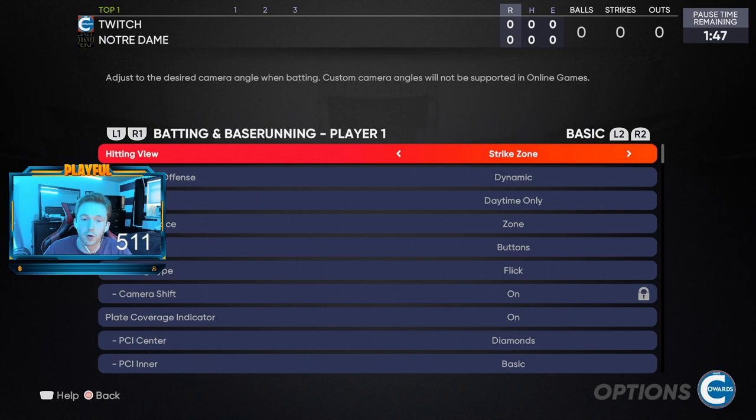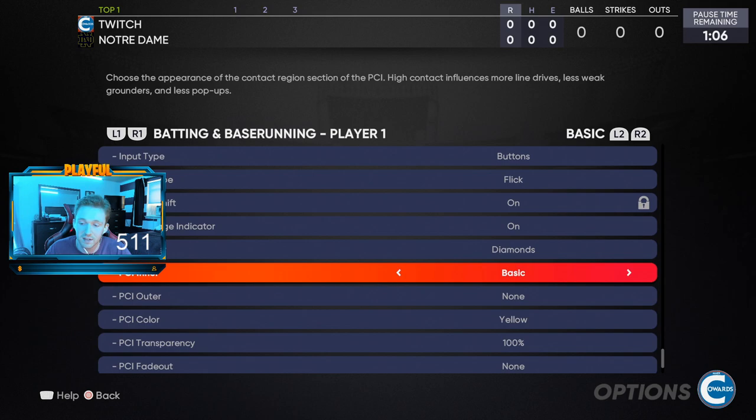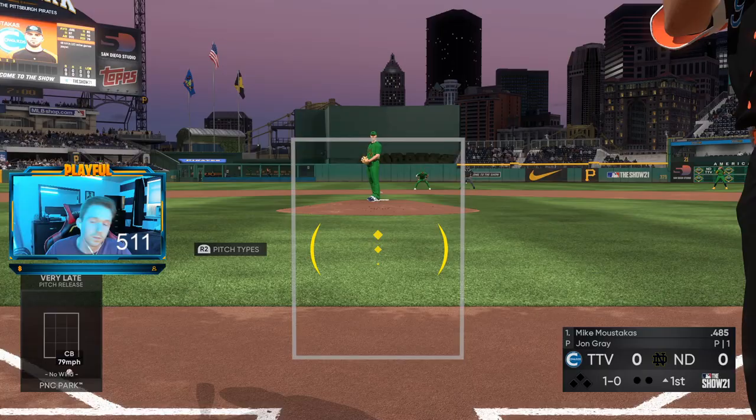Now for hitting settings. I'm going to narrow it down to two hitting views: I love Strike Zone, and the other one you could use is Strike Zone High. If you're not using one of these two, you're going to have problems. Some people like Strike Zone High so they can see low pitches better; I personally use Strike Zone. For PCI, I use diamonds in the center, basic yellow, at 100% — no fade out, no outer, transparency at 100%. The main thing is Strike Zone or Strike Zone High; those are the best hitting views in the game.